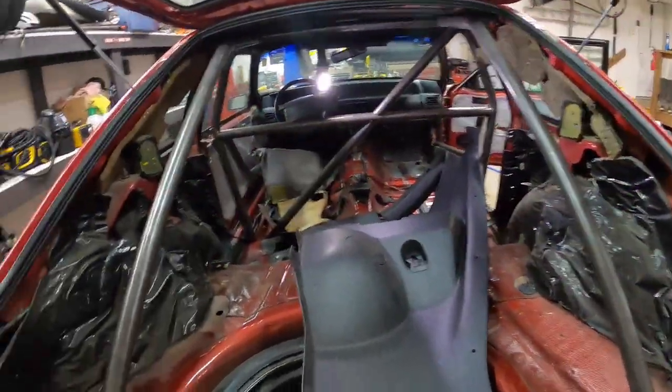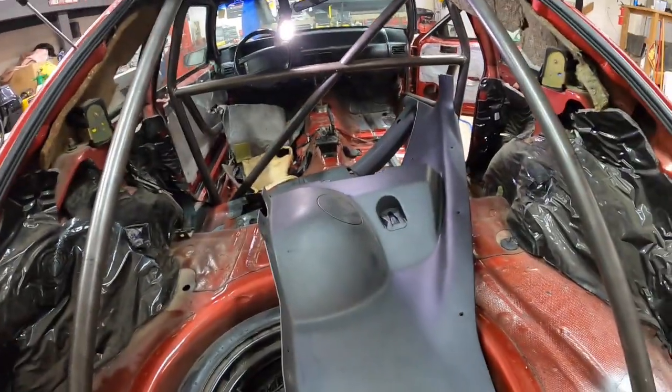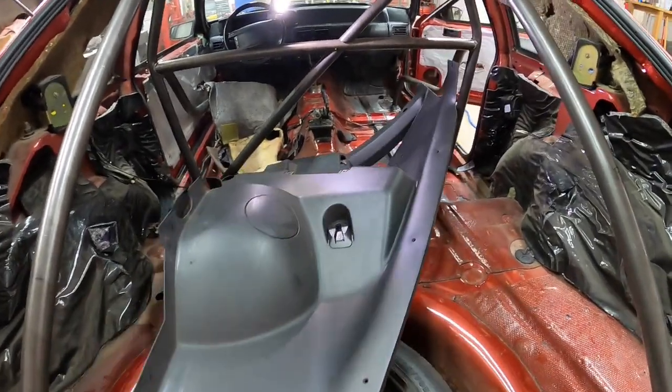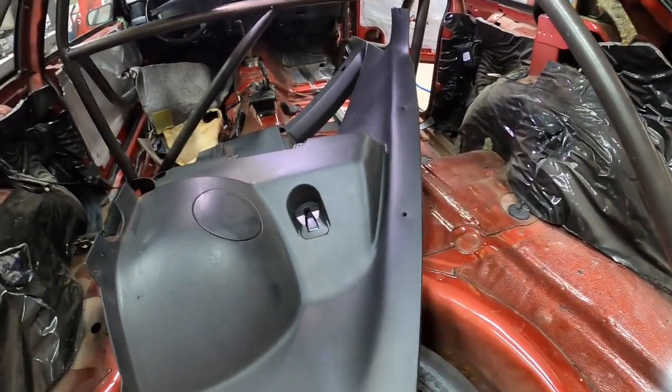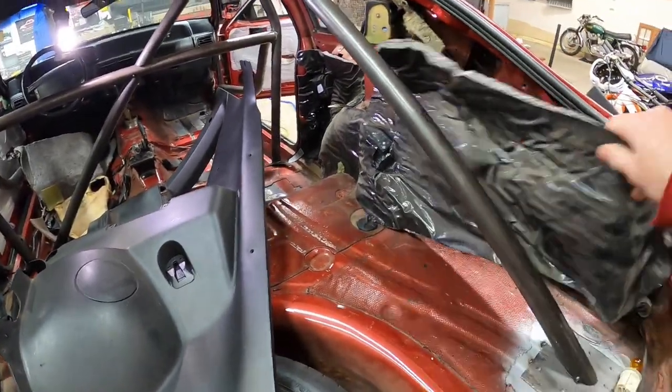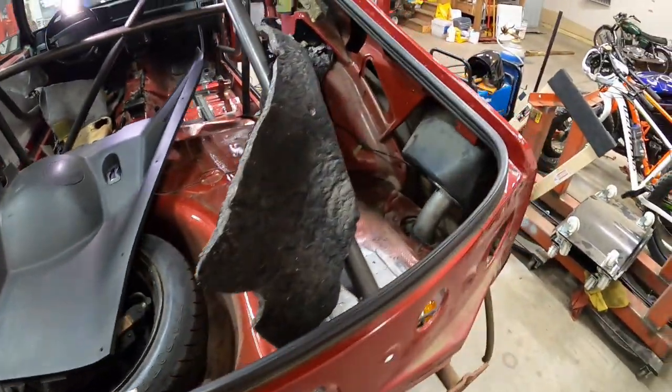It went a lot smoother that time after having to practice on the driver's side first. Got this all pulled out. I think I will work on getting the sound deadener and stuff out of here and start working on my supports for that.